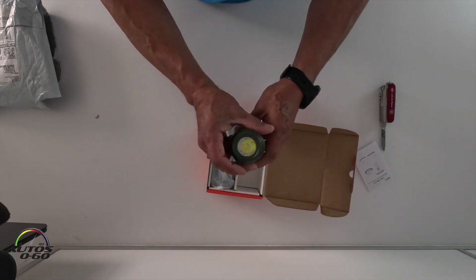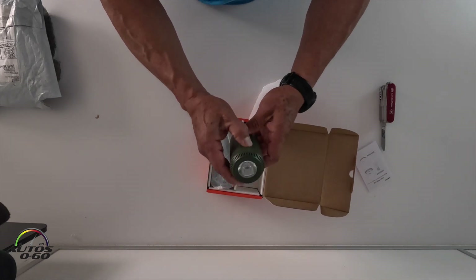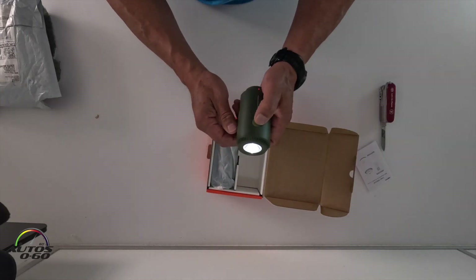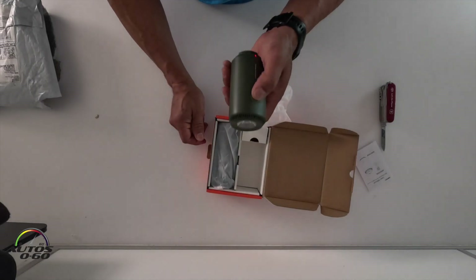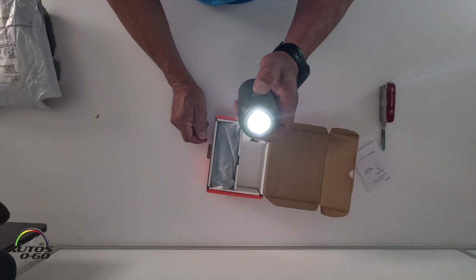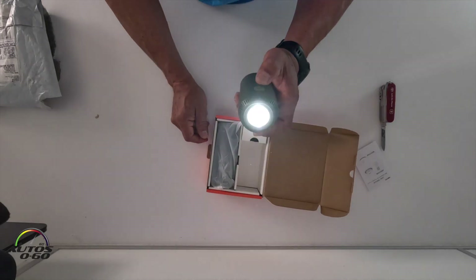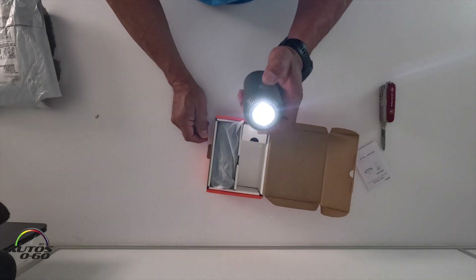Interesting packaging. This looks like a light. There it is — wow, pretty intense. Three settings, so a flashing light for emergencies. Very cool.